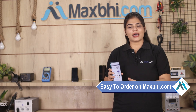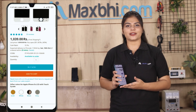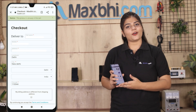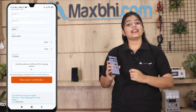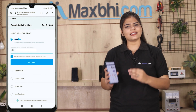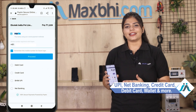Friends, ordering on Maxp.com is very easy and simple. On our website's product page, you can click, enter your name and mobile address, and place your order. After clicking order, you will go to our super secure payment page, where you can pay using almost any method, such as UPI, Net Banking, Credit or Debit Cards, Wallets, and more.